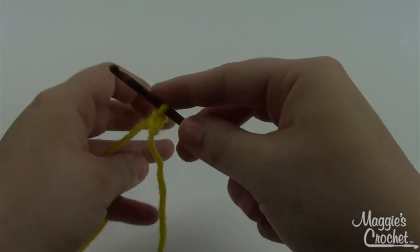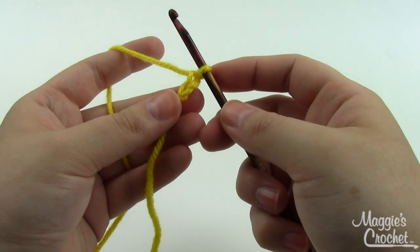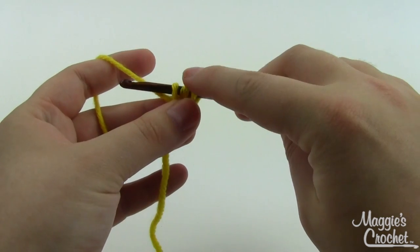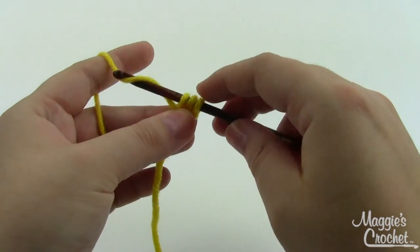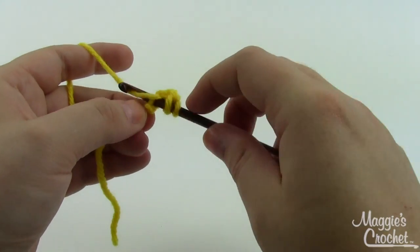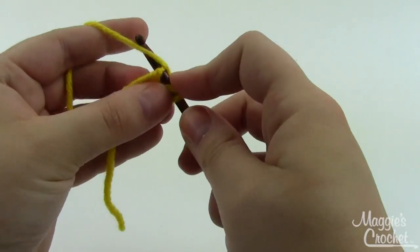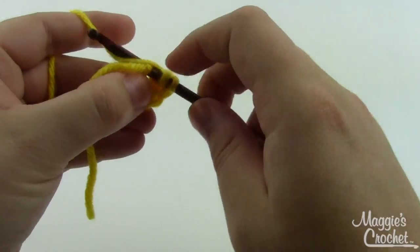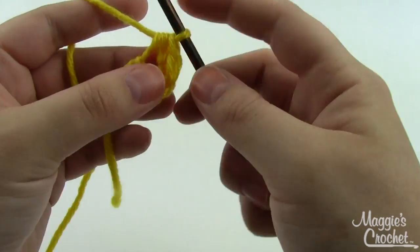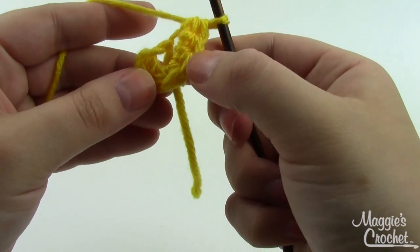To start the daisy, use your yellow yarn. Chain two, and then in the second chain from the hook — the one closest to your slip knot — work eight half double crochets. For a half double, yarn over, insert into the chain stitch, grab a loop and pull it through. Now you have three loops on your hook — yarn over and pull through all three at once. That's one half double crochet. Repeat — yarn over, go down into the stitch, grab a loop, pull through, then yarn over and pull through all three loops. You want a total of eight, all worked into this same chain stitch.